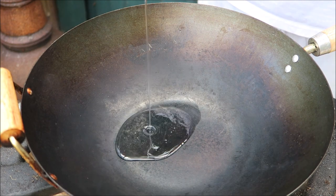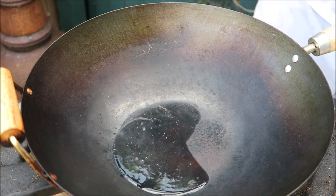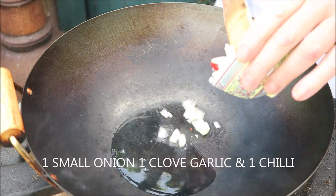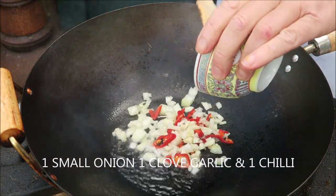Add a little bit of oil to your wok and then we're going to add one small onion, some garlic, one clove, and a chilli.